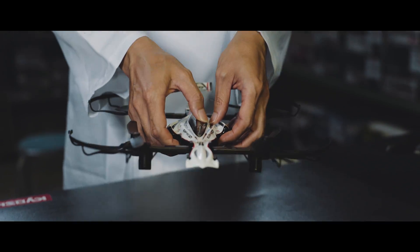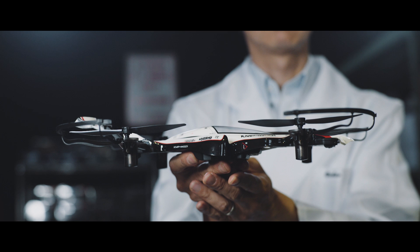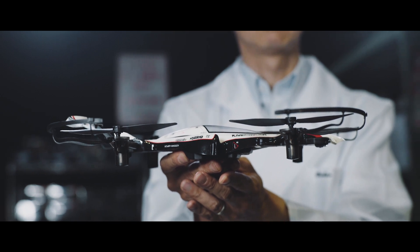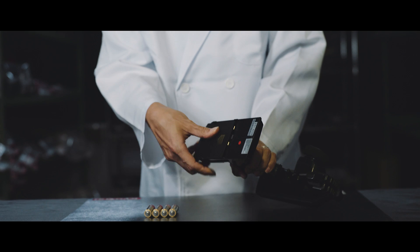Check the fuselage before flight. Be sure all props are positioned horizontally and that they're securely mounted. Next, install four AA batteries in the transmitter and turn it on when you're ready.